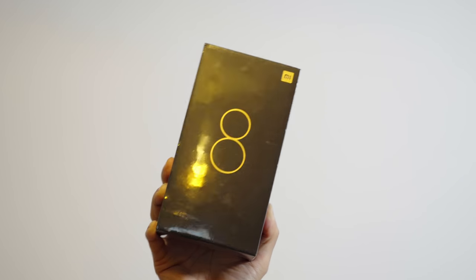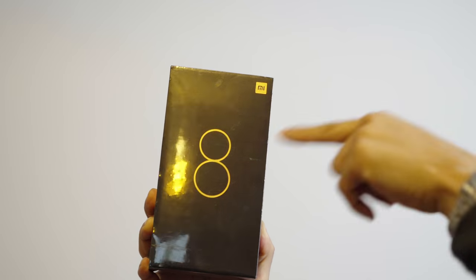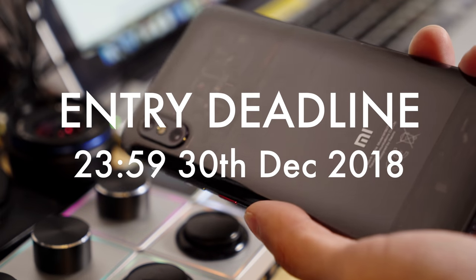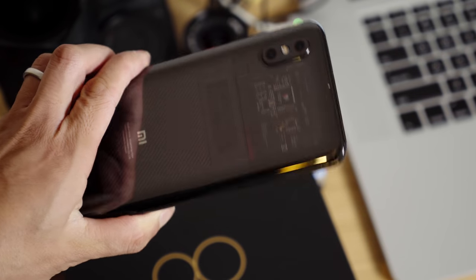So there we go — those are my top tips on how to get some slick-looking photos from your mobile phone camera. If you want to win the Mi 8 Pro, show us your best autumn color photo on Instagram, hashtag it with Mi 8 Pro giveaway, and mention xiaomi.uk before 11:59 p.m. on 30th November 2018 — the winner will be announced on Saturday 1st December 2018. Please hit that like button and subscribe, thanks for watching.